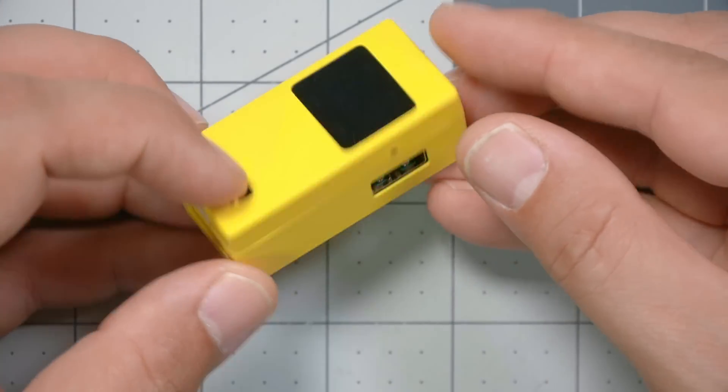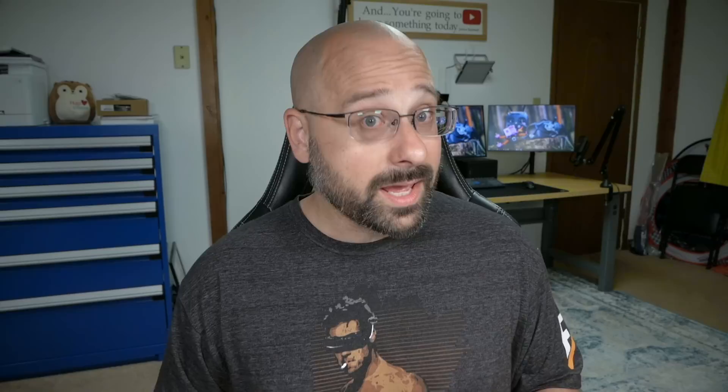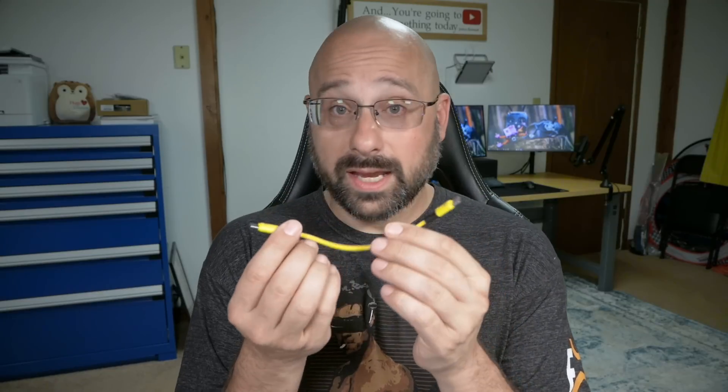This is the SpeedyBee adapter V3, and RunCam wants you to think that if you want to use the SpeedyBee app, you need this adapter. But I don't think that's true. I think that if I just plug my phone into my flight controller with a little USB cable, it'll just work.